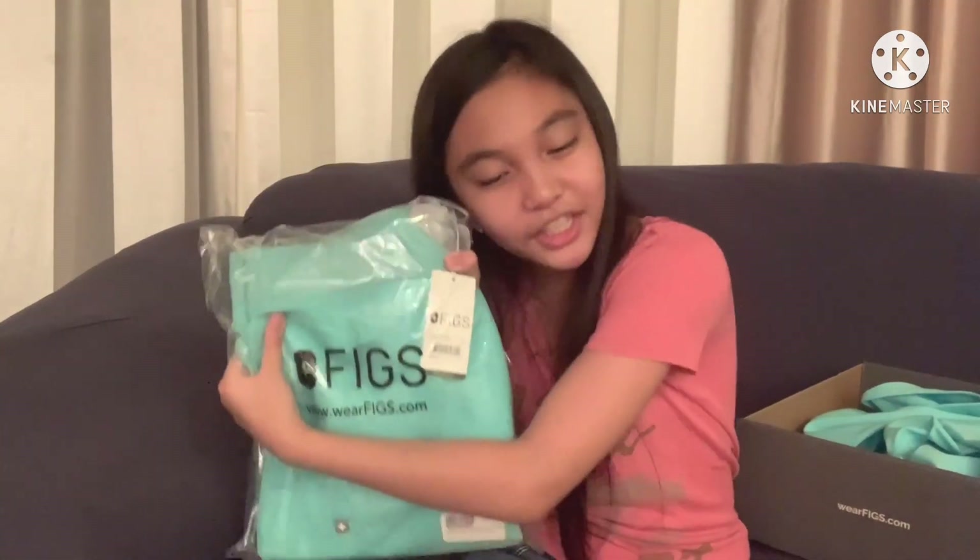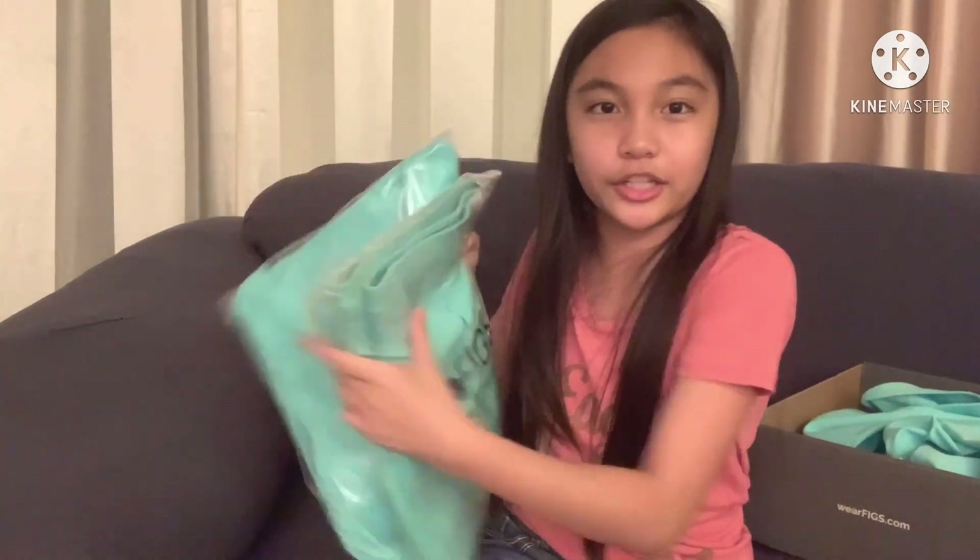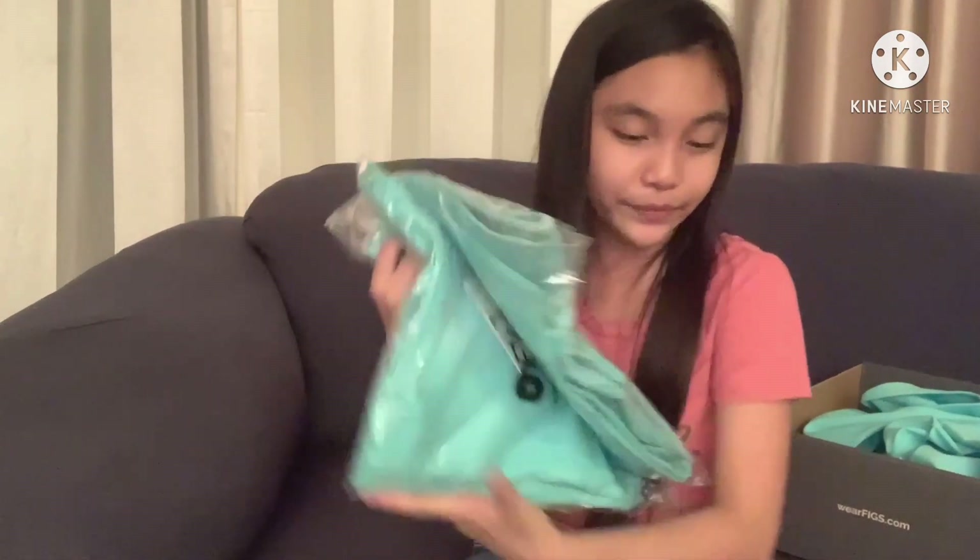These two I unboxed were for my mom. And this over here is for you, Auntie Judy, if you're watching this — these two are for you. Last but not least, now we are going to open this Amazon package.